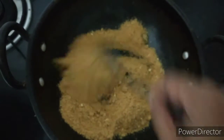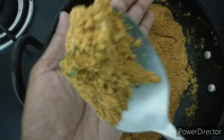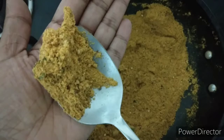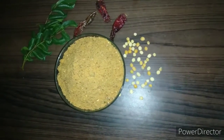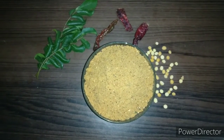Now we will switch off the flame and transfer the chutney pudi mixture which we ground into a coarse powder into this tadka and mix it well. You can store it in an airtight container and have it for a month or so. Enjoy this tasty chutney pudi with dosa, chapati, roti, or even with rice along with ghee. If you like this video, do subscribe, like, share, and comment for more such videos. Thank you for watching.